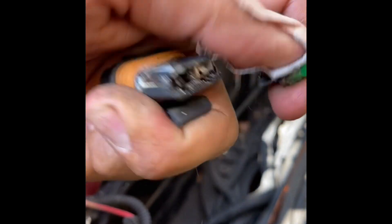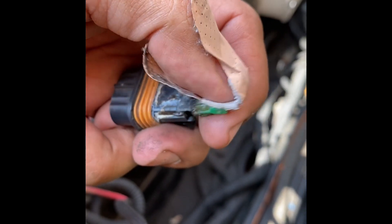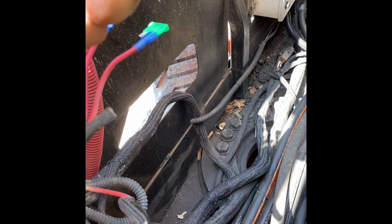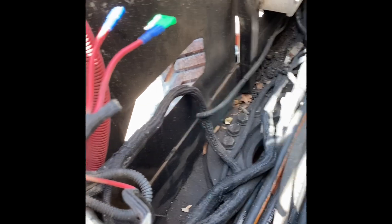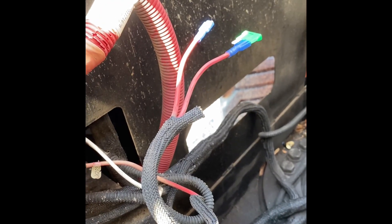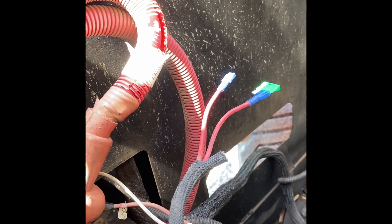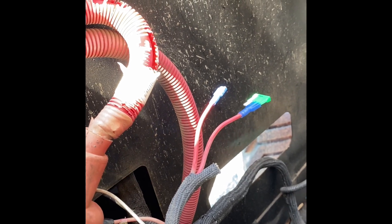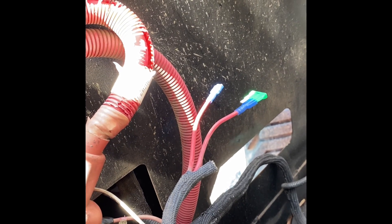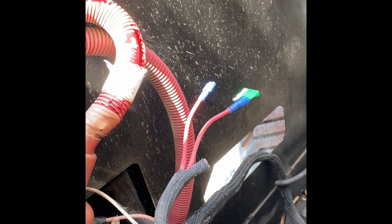It blew the fuse and melted down the terminal. There's the meltdown. A couple things can cause this — a short on your main harness. Welders probably accidentally touched the frame while they were welding, and that shorted your main harness.